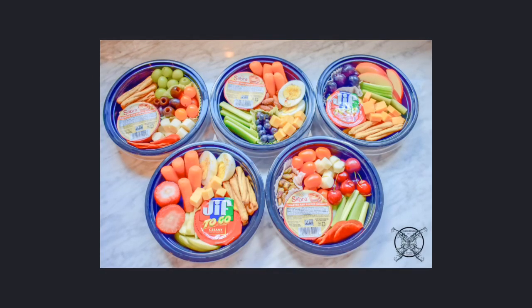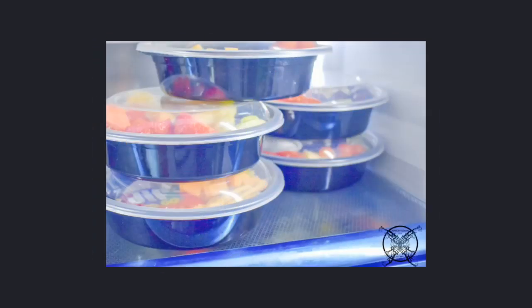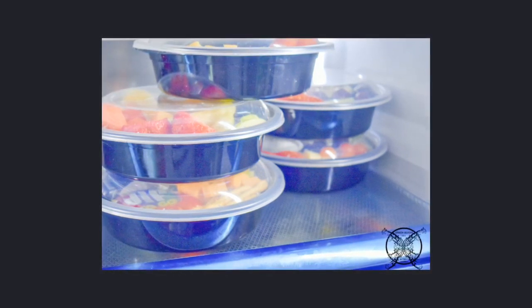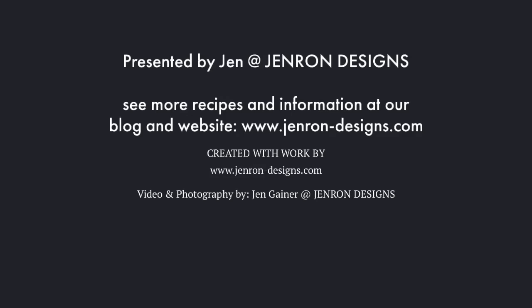As you can see, the possibilities are endless. It's all up to your imagination and what you enjoy. Pack ahead the night before to save time in the mornings — make it easy on you. For more information, you can visit our website at www.genroddesigns.com.